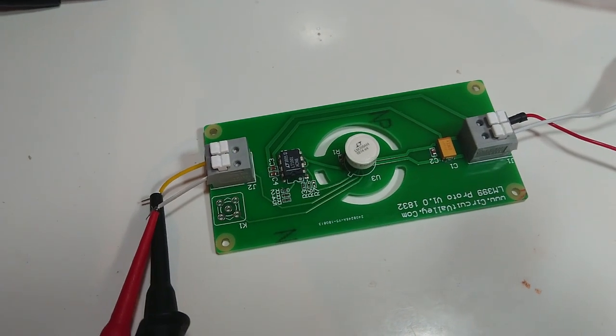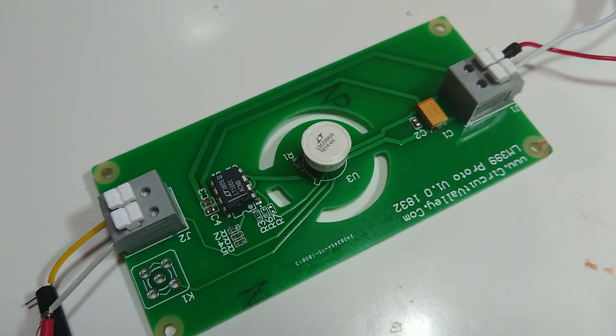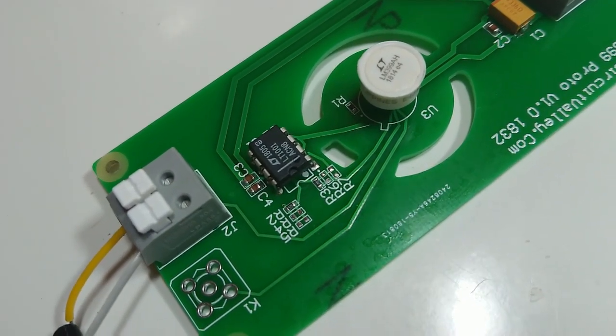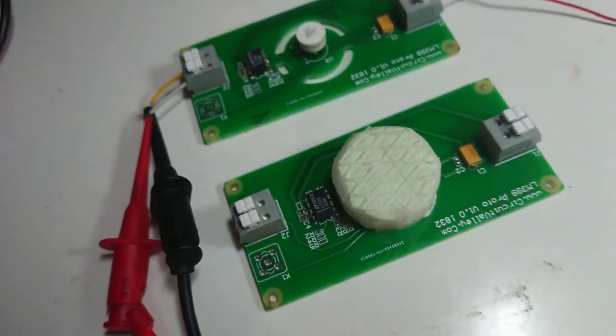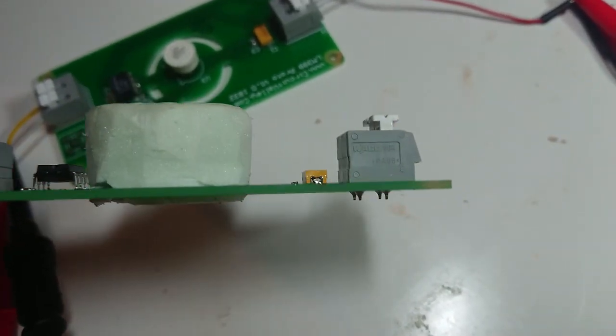LM399-based voltage reference. There's not much to this circuit: only an LM399 reference, LT1201, and two 10 ppm resistors, and two connectors for input and output. These are really nice WAGO connectors. The slots on the PCB are to fit a form cap to provide a little bit of insulation.